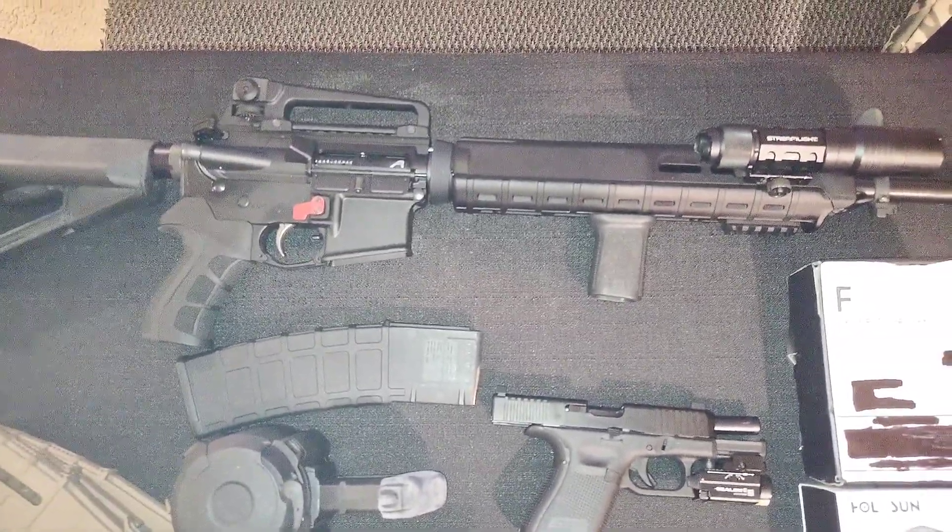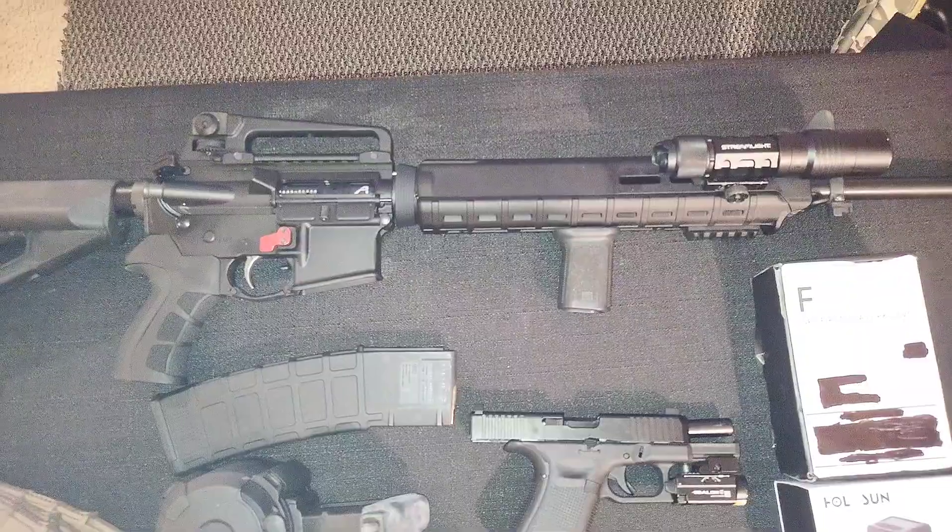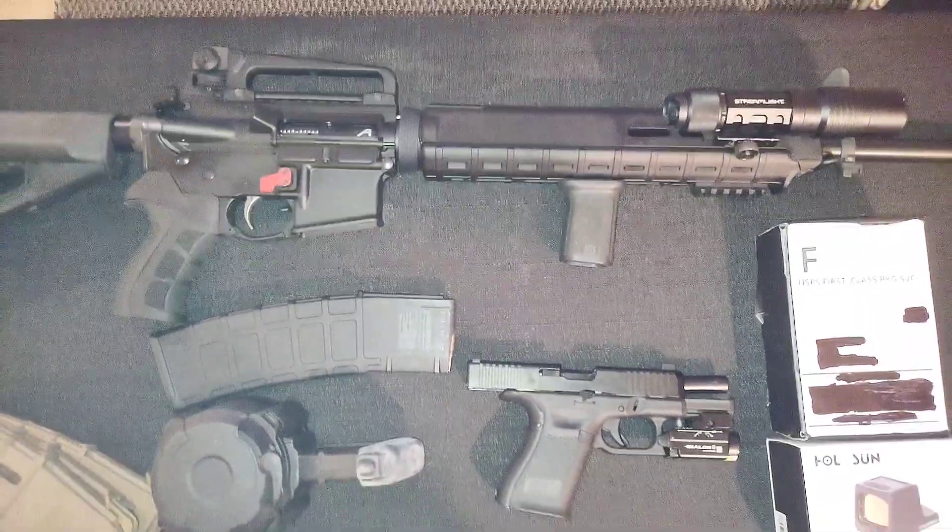With that being said, I'm going to go ahead and pack everything up. The range opens in about another 3 hours. We'll be back with the range video.